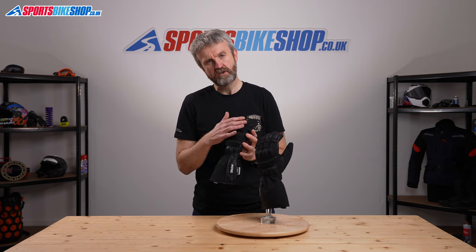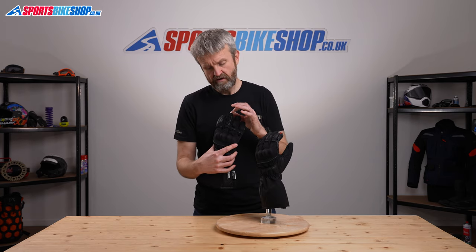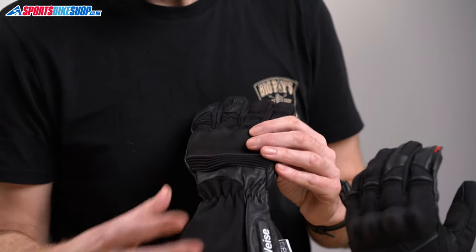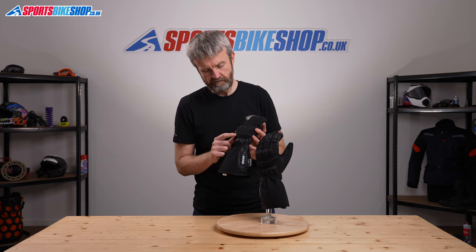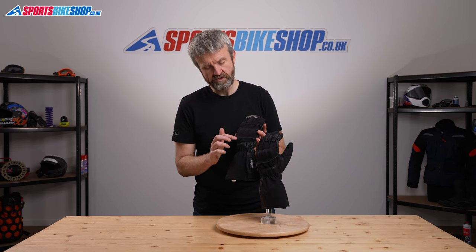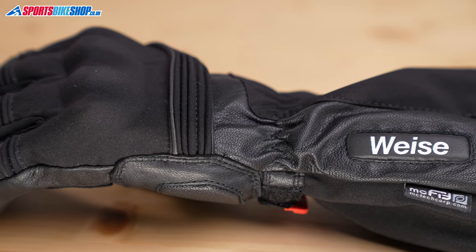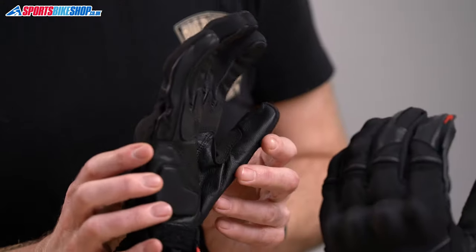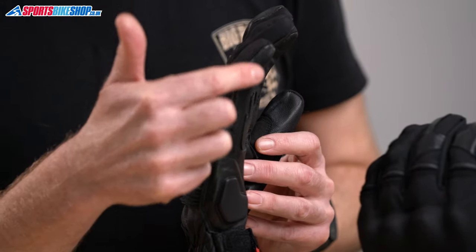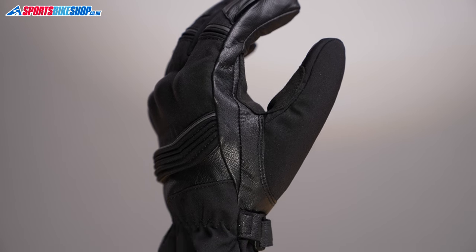The outer of the gloves is made from polyester, which is mostly across the back, with some sections of leather on the two forefingers and also around the wrist. There's an accordion stretch panel to improve flexibility, and also some Scotchlite panelling here and across the fingers, so a car's headlight will strike that and make you much more visible to them. The leather material is also used on the sides down the outside and on the inner section.